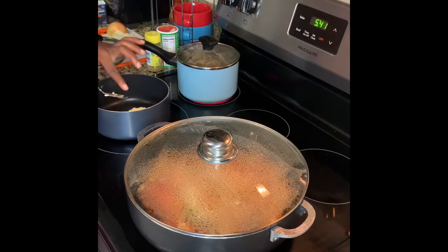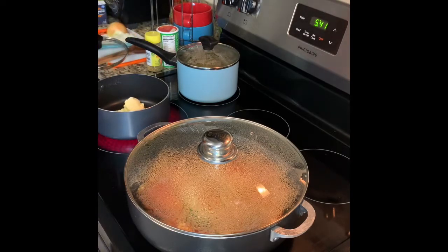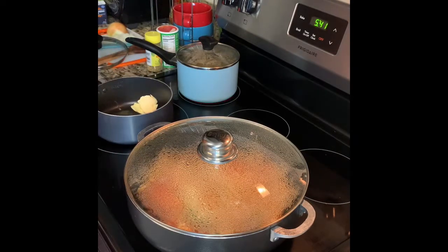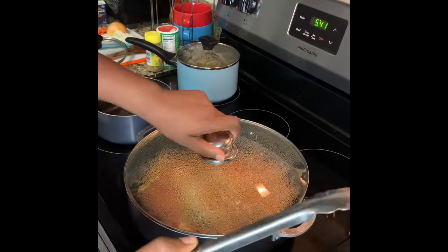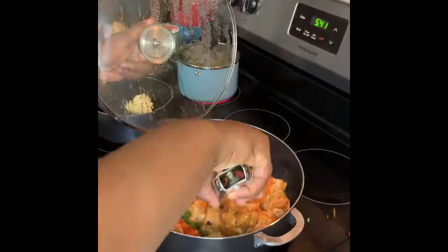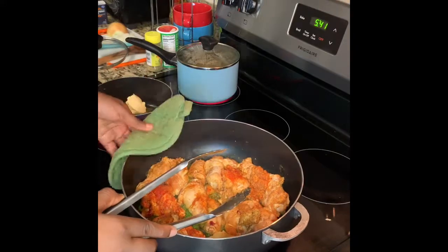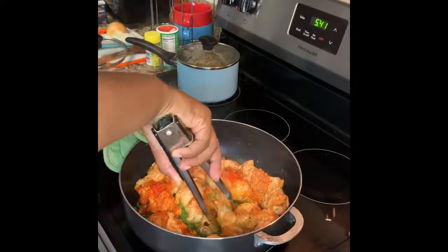Now we're going to make our yellow rice. Take two to three tablespoons of butter and let that melt down in the pot. Since we already have sofrito made, take one or two tablespoons of sofrito and let that sauté up. Then throw in one cup of white rice. While you're waiting for the butter to melt, go ahead and check on your chicken — flip it and let it sauté for another five to ten minutes on the second side.